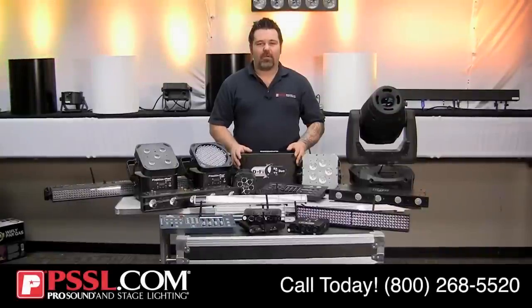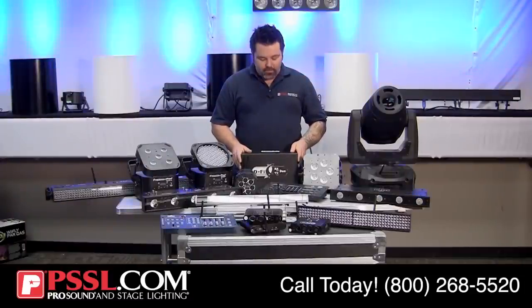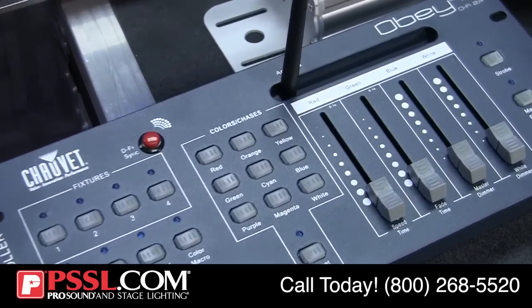Hello everyone, my name is Mike Turner. I'm the Senior Product Advisor at Pro Sound and Stage Lighting. Today we're going to be talking about wireless DMX solutions and some battery-powered solutions.